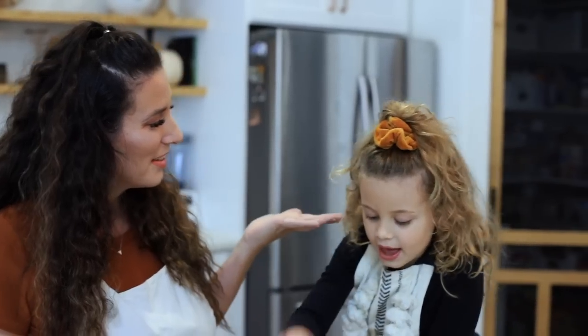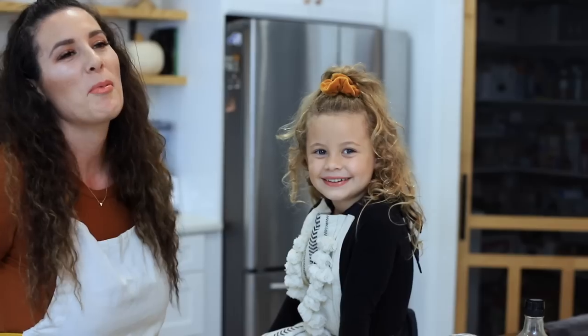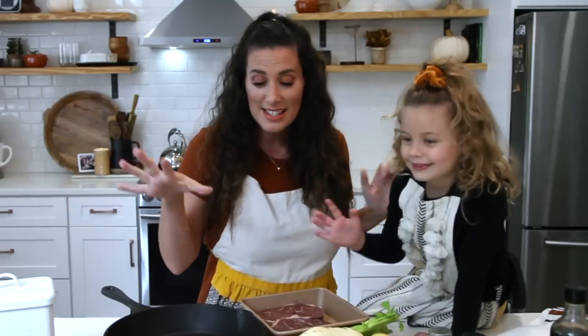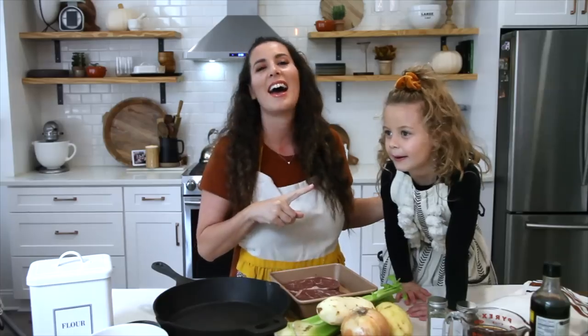I am Tabitha Blue and this is Aria Blue, and welcome to this episode of KitchenWise. You are in for a treat today because I have one of the best kitchen helpers. Isn't she beautiful? We have lots of fun in the kitchen and today we are making a skillet steak pot pie.